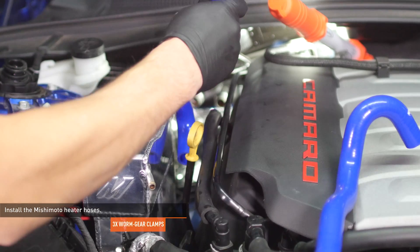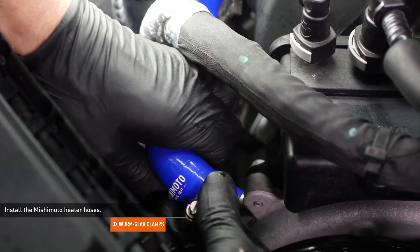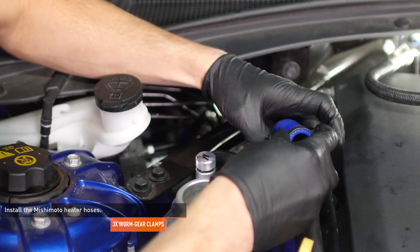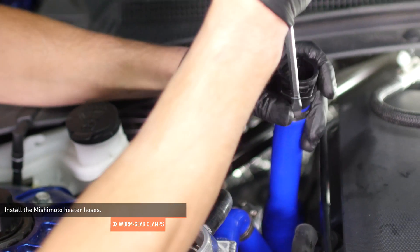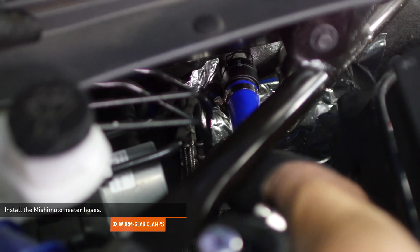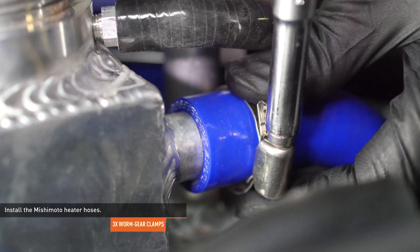Lead the hose with three ends underneath the dipstick tube and along the side of the engine. Install a hose clamp over the end of the hose and attach it to the lower port on the water pump. Install a hose clamp over the other end of the hose and connect it to the expansion tank. Set the quick disconnect fitting to the undocked position and attach the hose to the outermost port on the firewall. Then lock the clip to secure the hose to the firewall and tighten the clamps you installed earlier.